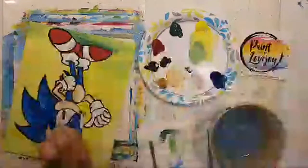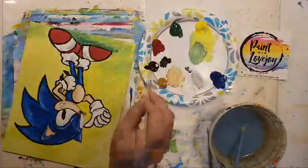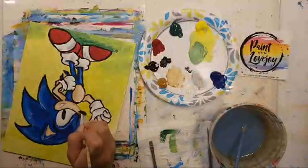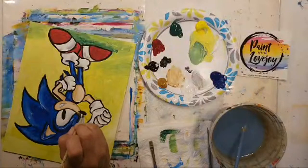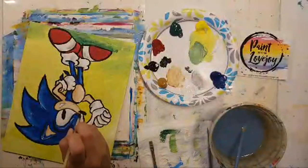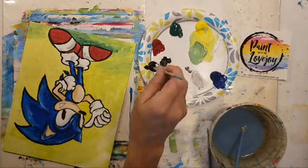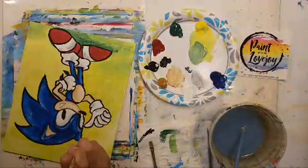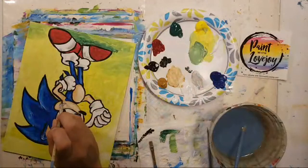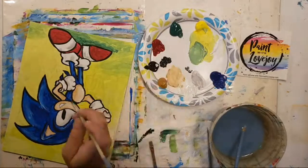I'm going to go back over that little pupil and the nose — then I'll flip it around. We still have a little bit of the mouth to do. The great thing about acrylic paint is you just go right on top of anything that got painted over earlier. He's got a little bit of his mouth there.